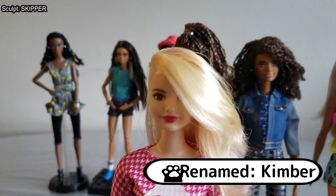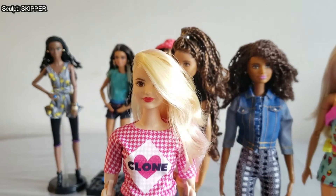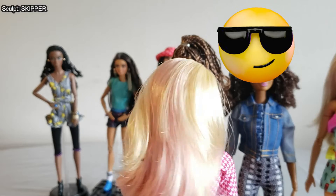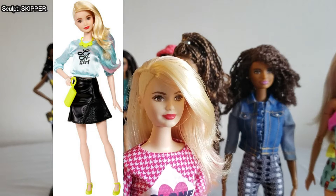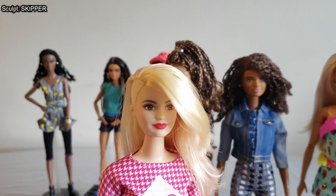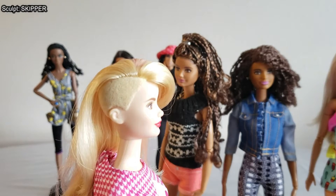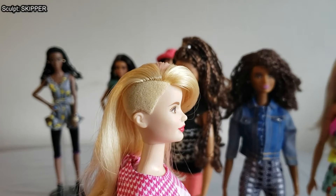My next favorite in my collection is Kimber. She has been newly rebodied onto a curvy Made to Move body type and is wearing one of my son Gino's 'Clone' brand shirts — that's our dolly verse name-brand clothing we made up, kind of like Nike. Originally she is the LA Girl Fashionista doll that was incredibly popular when she first came out, one of the first Fashionistas to use the Skipper head sculpt on an adult-sized body.